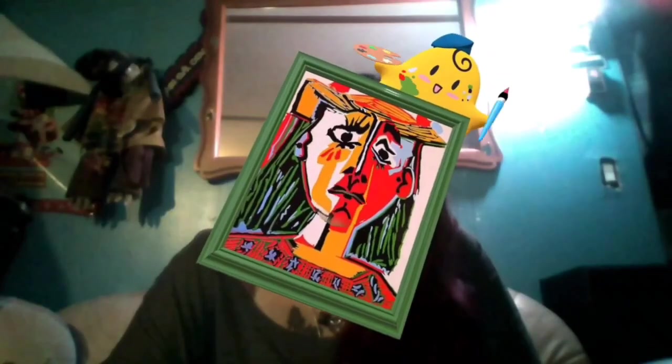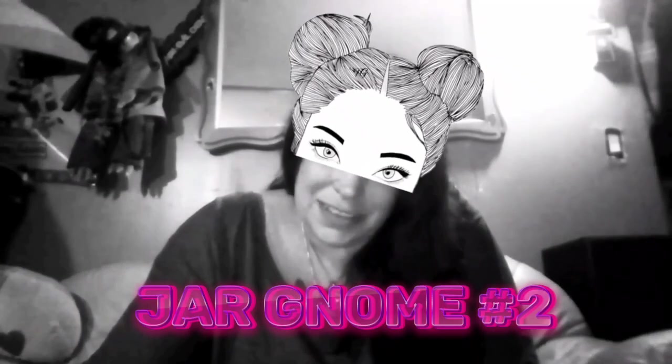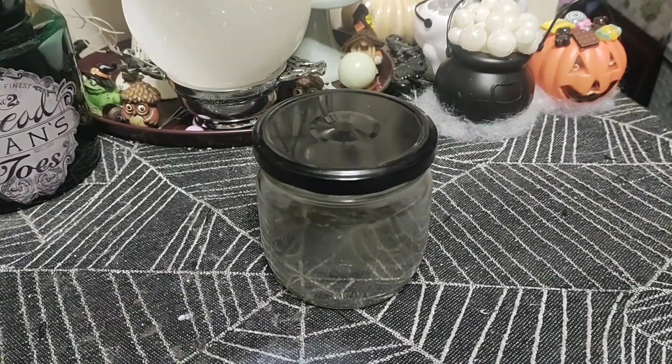Hey guys, today we're crafting! We'll be using glitter, maybe some painting — these colors suit me. Should we do some pop art? I don't know what we're gonna craft today, but let's get started.